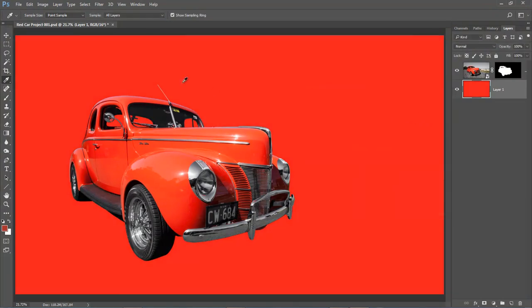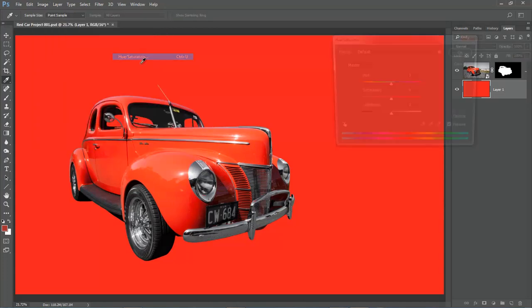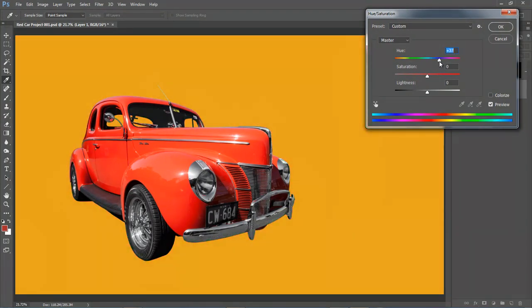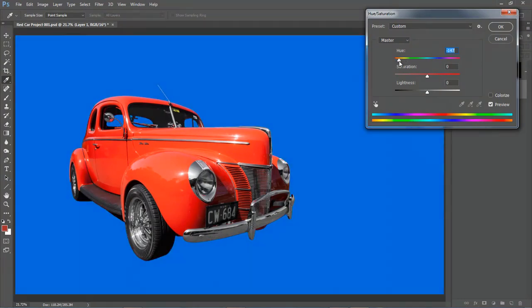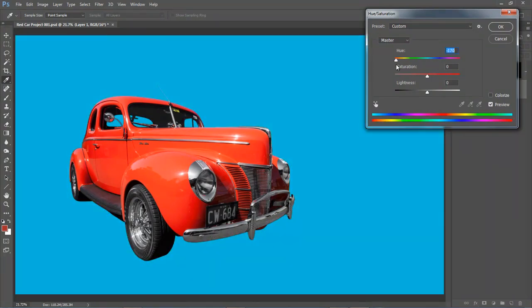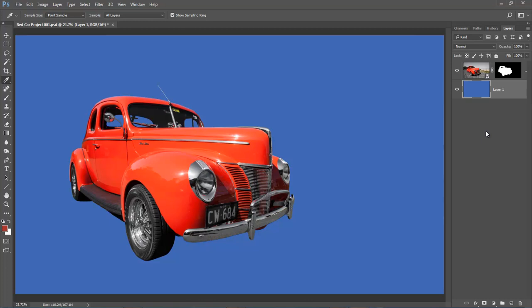My favourite is Hue and Saturation — Image, Adjustment, Hue and Saturation. With the hue slider I can move across and see what works best with the red car. Some of these don't look very attractive, but blue is beginning to look nice. We've either got to have a neutral grey, a white which I don't fancy too much, or maybe a blue. I can pick the blue and if I don't want it to clash too much with the car, I could take some of the saturation off that blue so we get something which is a little bit more supportive.